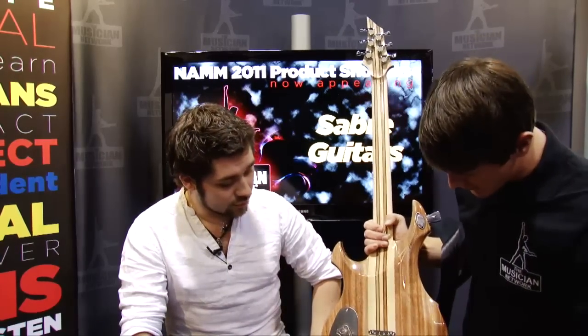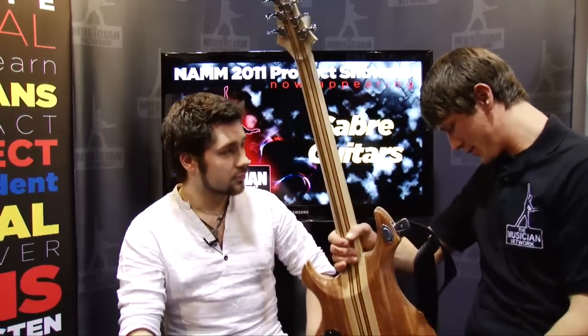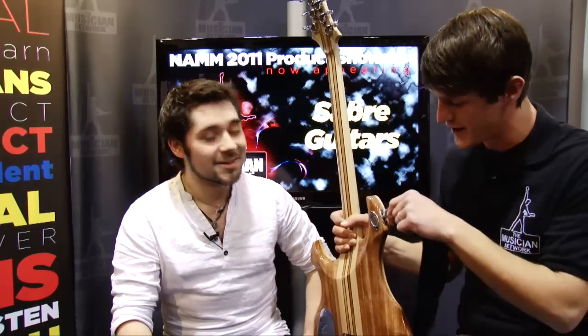We've got a string-through body in the back here. The big thing that I've noticed is awesome — did you guys design these strap locks yourself? Yeah, I designed that and patented it last year. We push this button in here and pull that straight out like that. Never seen that before — it's probably one of the best things I've ever seen.